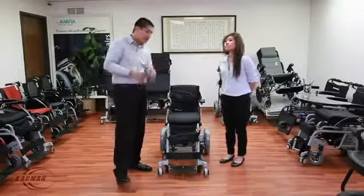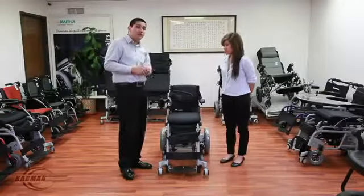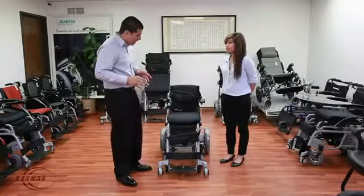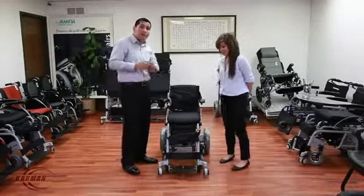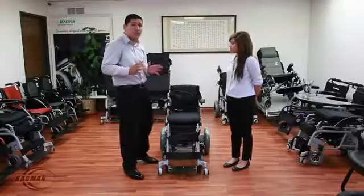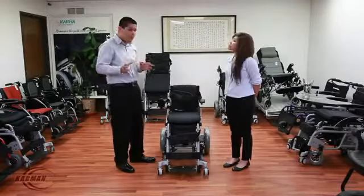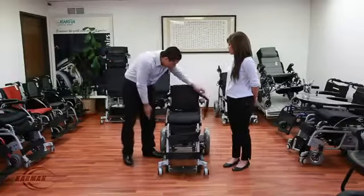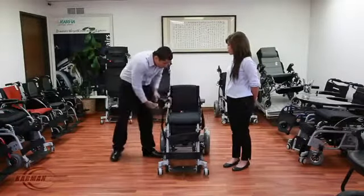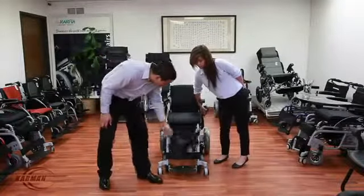I'm going to show you guys some features and safety factors on the chair to ensure your loved one is nice and secure. I'm going to have Janice sit in the chair and we're going to fit and adjust it just for her. I'm going to show you guys how to do every single step. Let's start with Janice sitting in the chair and adjust everything to her liking.